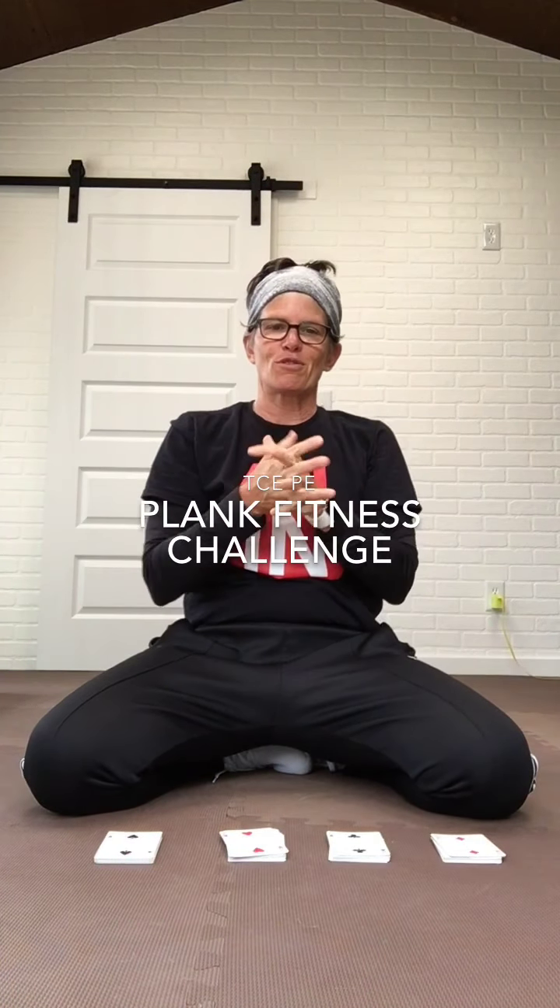Hey TCE Cardinals and friends, how's everybody doing? It's Ms. Duncan back with another edition of TCEPE. We're still here, still in quarantine, but we're getting up and getting moving every single day — 60 minutes every day. Keeps your mind right, keeps your body right, keeps your emotions in check.